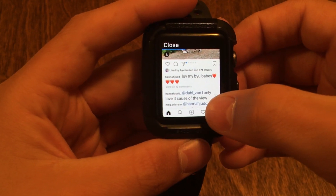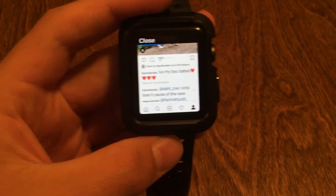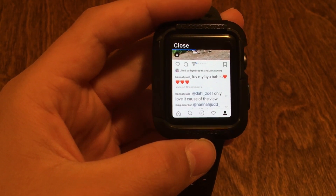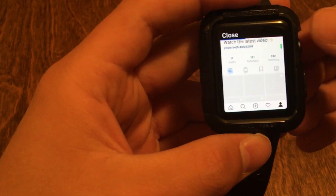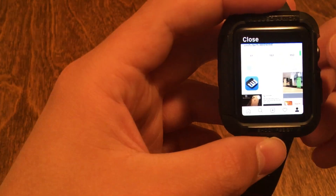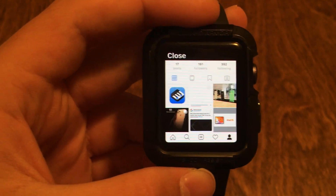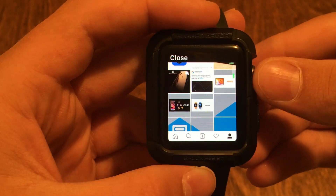Now Instagram is loaded up here. If you guys haven't already, I would love it if you would go follow me on Instagram — it's at itsbeadrey, that would be greatly appreciated. But you can do a whole lot of stuff here, like you can see my account right here, all my posts and everything.